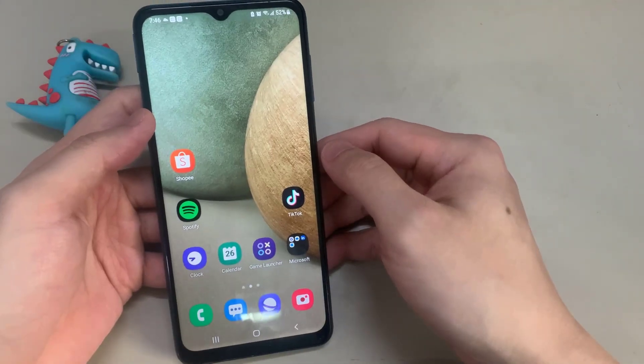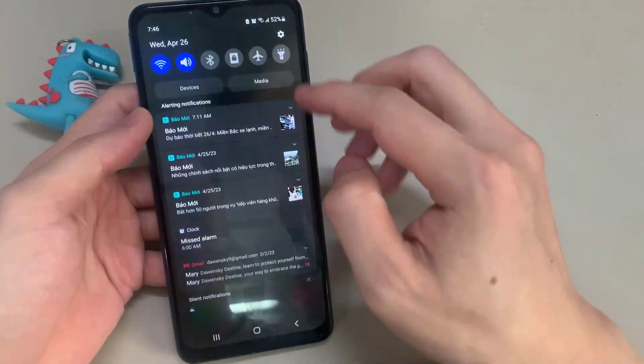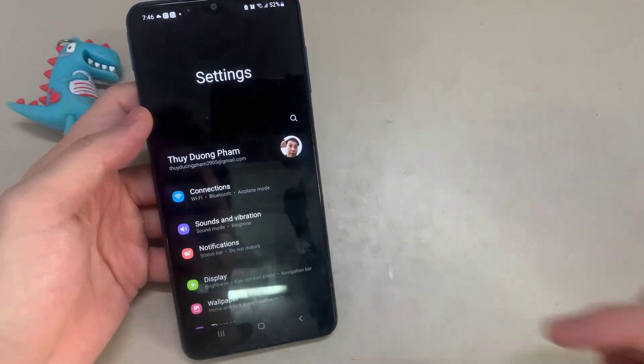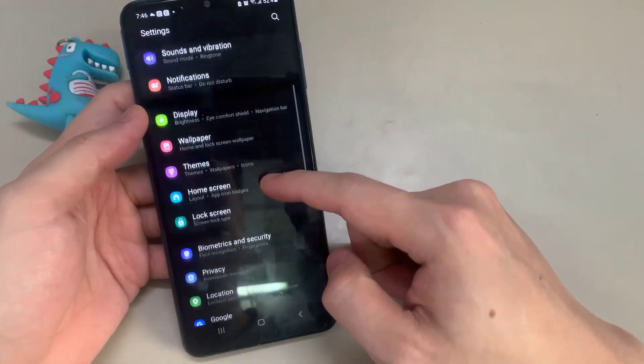To fix this problem, you need to set the fingerprint for your phone first. In this tutorial, I am using Samsung Galaxy A12. Open Settings.